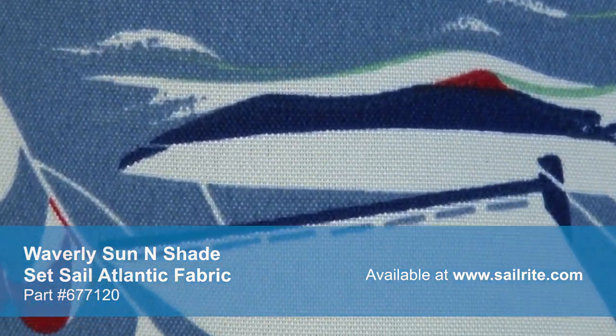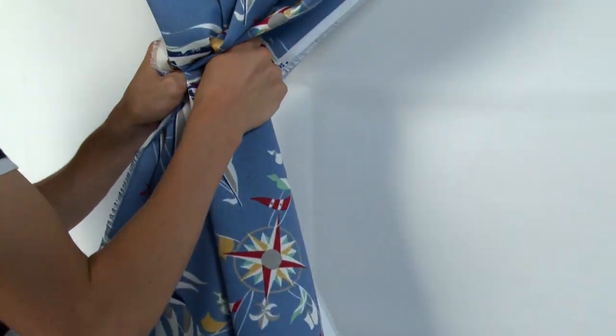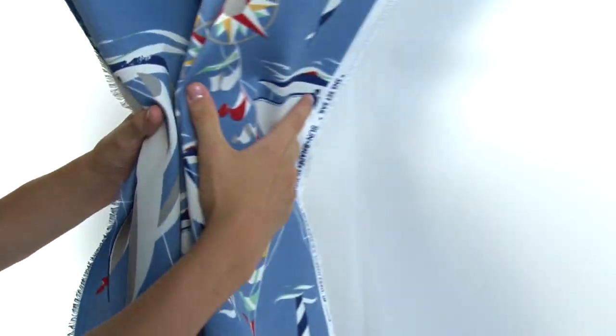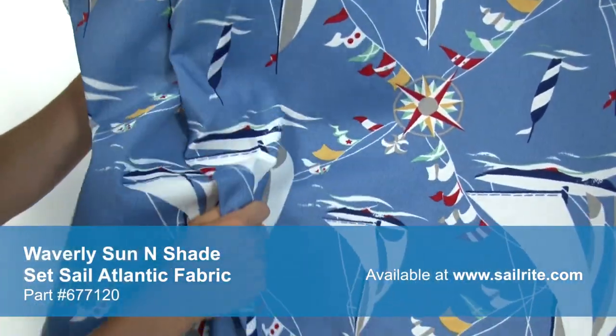Sun & Shade's vibrant patterns are pigment printed on a 100% polyester diamond weave cloth. Sun & Shade is perfect for casual outdoor living with great fade resistance and 500 hours of UV protection.